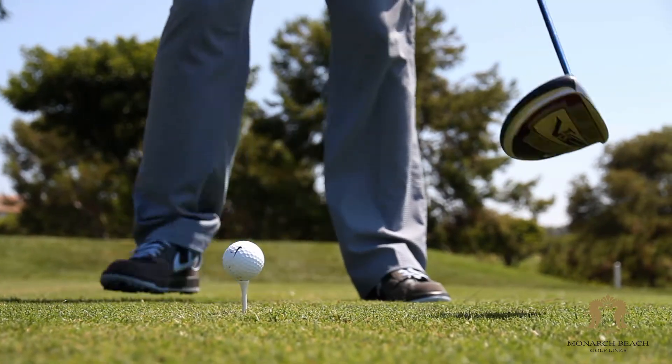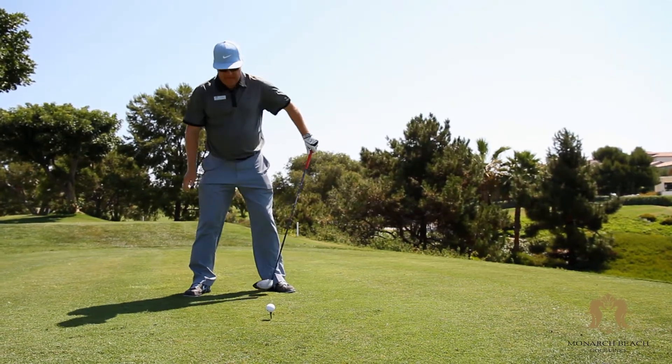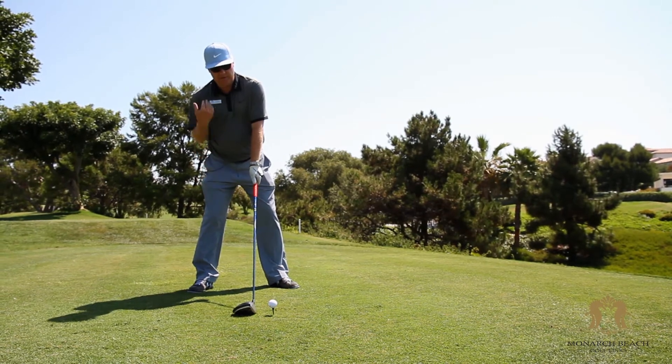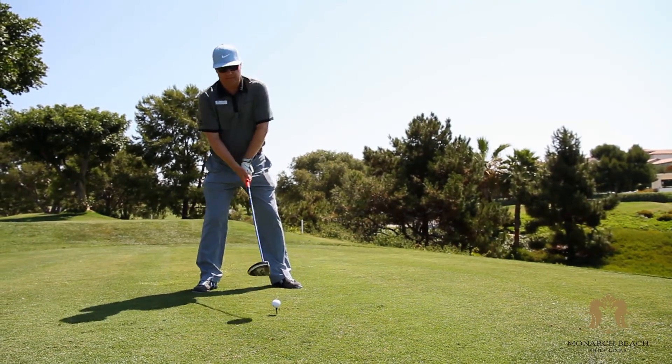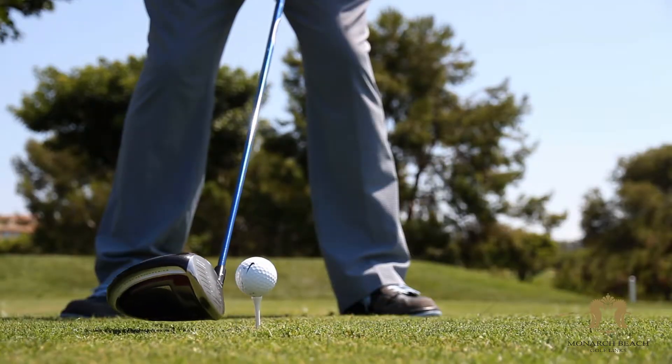So again, feet a little wider than shoulder width. Ball position off your left heel. Feel like your right hip and your right shoulder are a little bit lower than your left, and just keep that position as you swing.